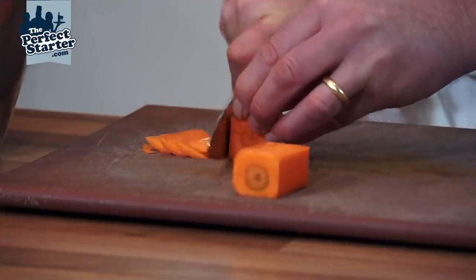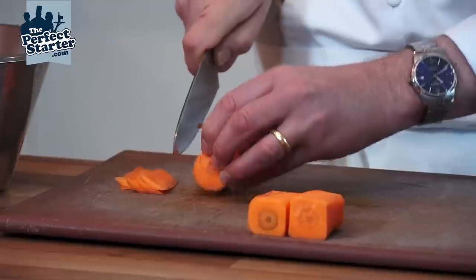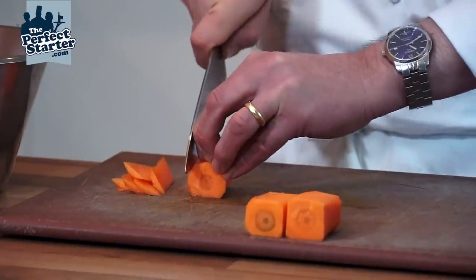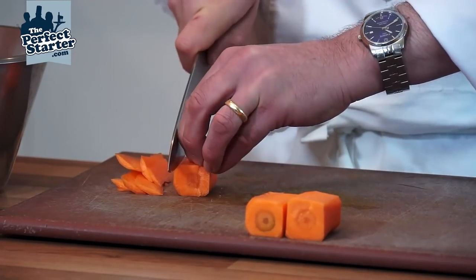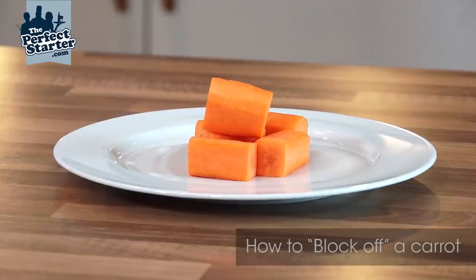Just working around into the blocks. The difficult cut is the first one because the carrot is obviously still rolling, so just be very careful holding it firm, then running the knife up and down your knuckles with your fingers tucked well underneath and out of the way. And that's our blocked off carrots ready for cutting our veg.